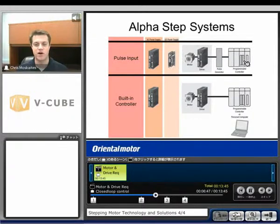Next, we have our built-in type controller. These are only offered with AC input, but what it does is have the drive and the controller built into one box. So you have the motor and then the drive-controller, and that can then be connected to a PLC or something to tell it when to start.